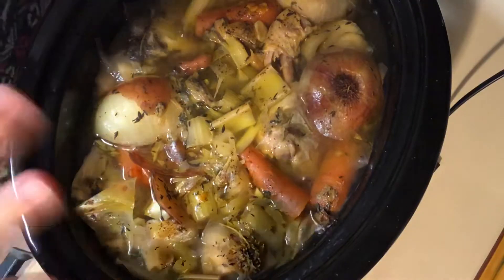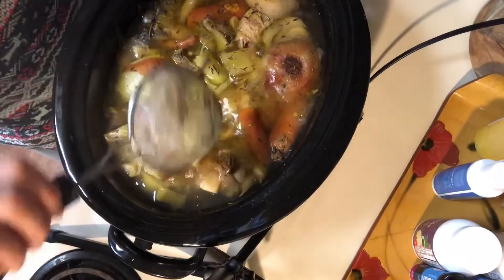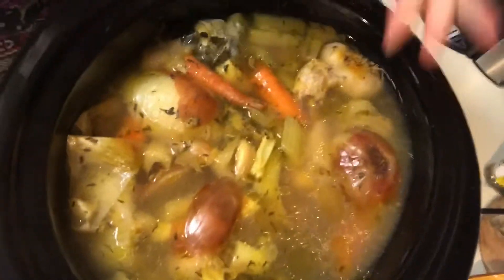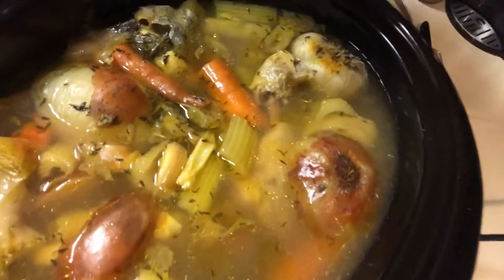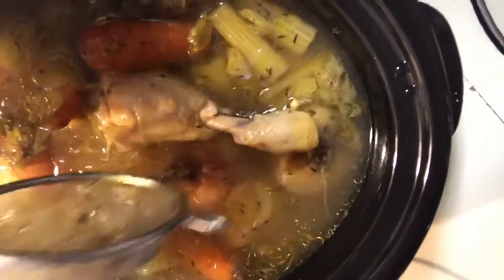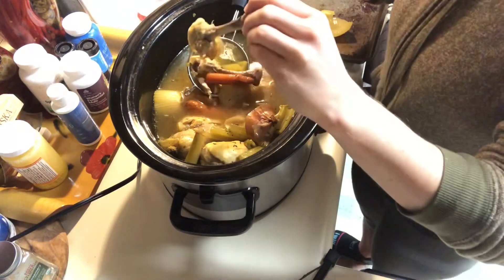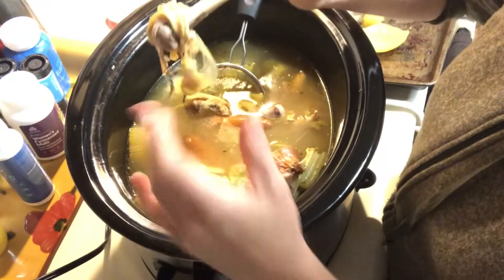When you come home from work, you'll notice the aroma in the house — it smells amazing. Grab yourself a little mesh strainer like this, and that's what we're going to use to get all of the veggies out and keep the broth. You can see the components in there — that is gelatin. Gelatin is going to bind to the water in your digestive tract, helping food move through your gut easier. The apple cider vinegar helps release the nutrients from the marrow and the bones.